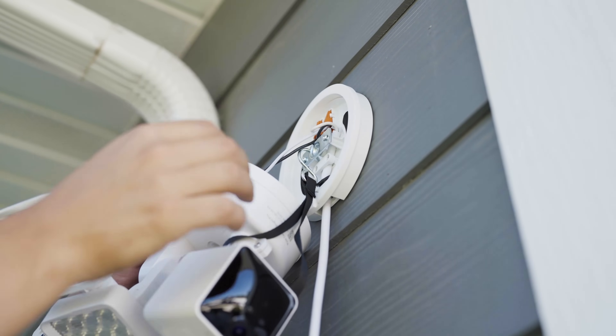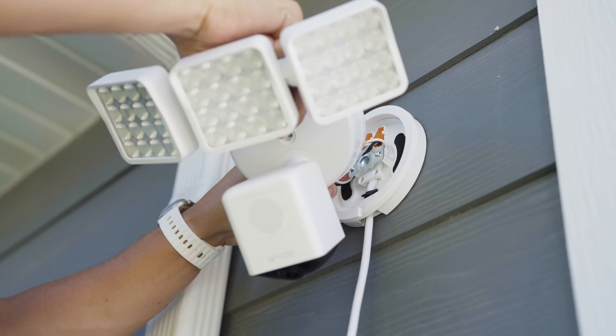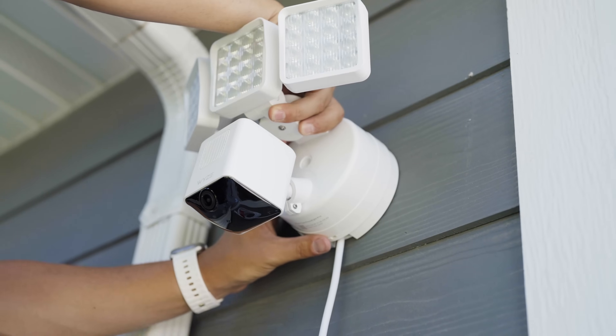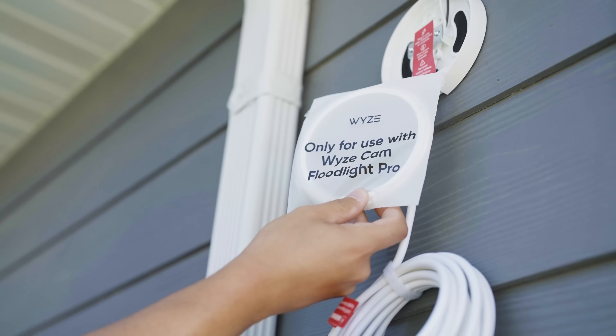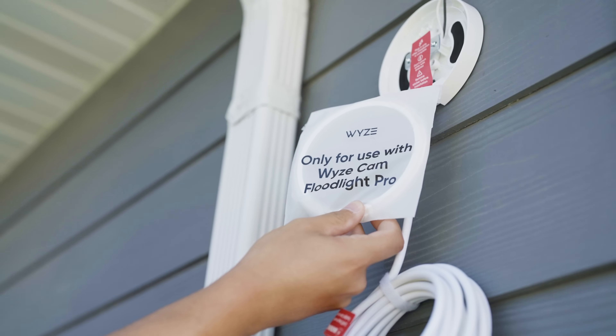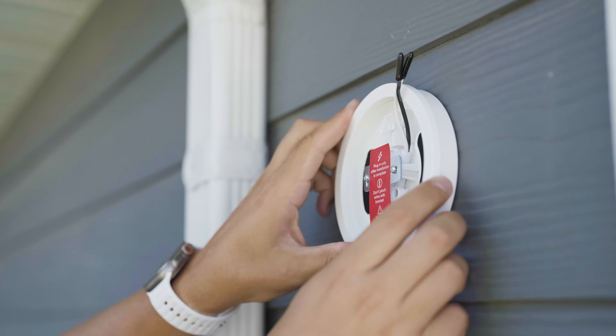Give those wire nuts a home and put them to bed in their little wire nut beds. When placing the floodlight over the plug-in mount, make sure that there are no pinched wires between the floodlight and the metal plate. If you're installing a floodlight pro, make sure that you use the included silicone ring and fasten it to the outside of the mount.